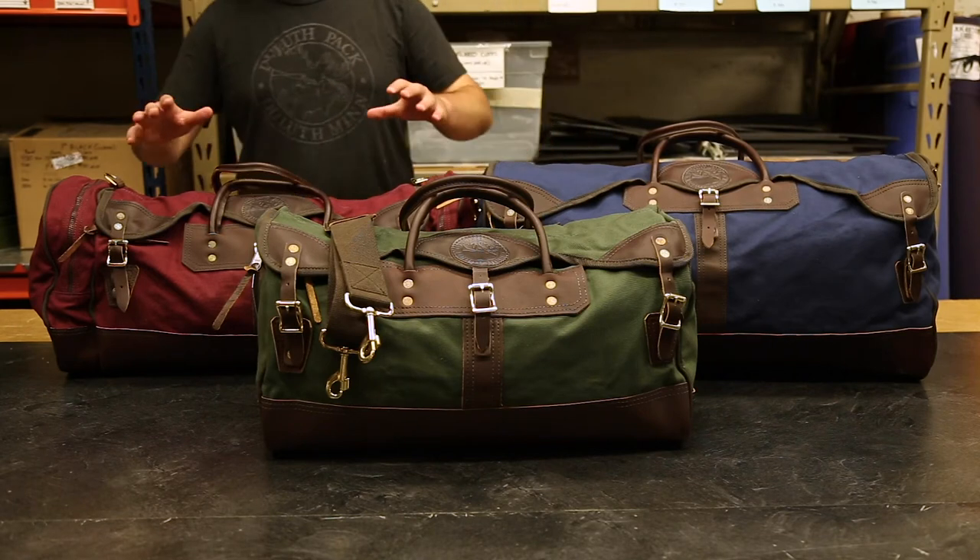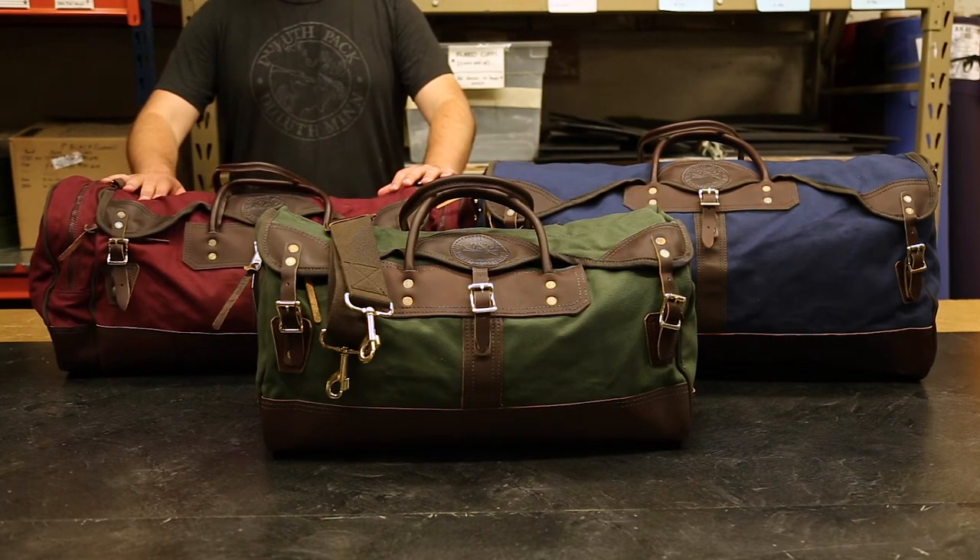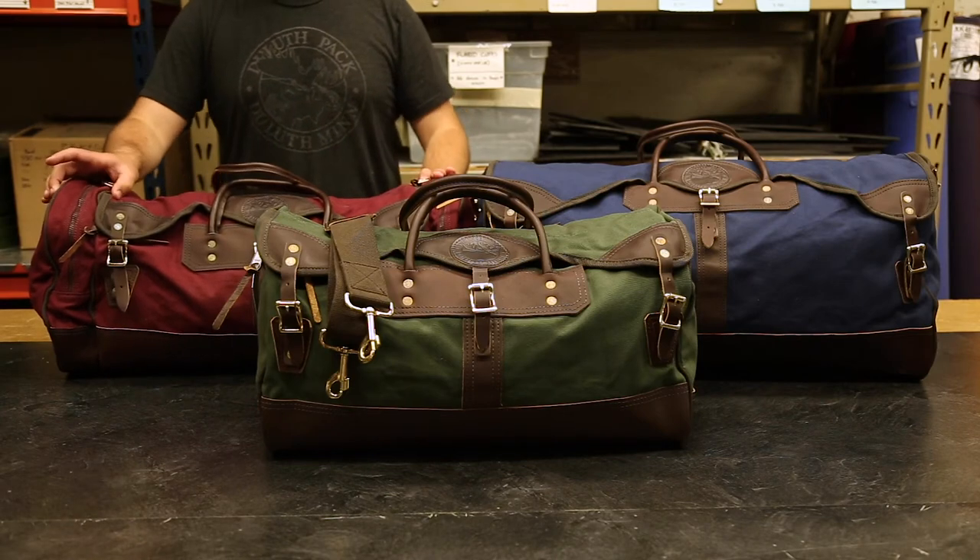We also have our extended sportsman's duffel which is a great hybrid between the two. It features zipper pockets on the outside instead of the slip pockets and are absolutely great for storing electronics, socks, and even some shoes can fit in these.